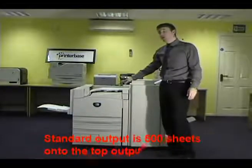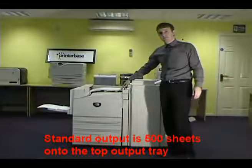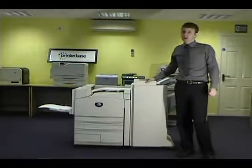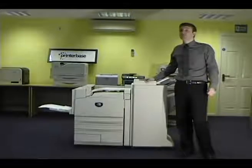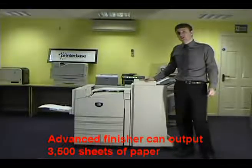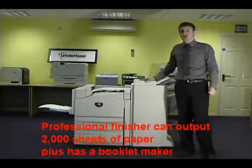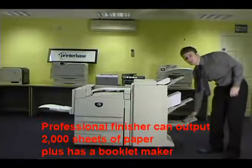It can output up to 500 sheets into the top output tray. If you have either the advanced finisher or the professional booklet maker finisher attached to this machine, you can leave it to print thousands of pages unattended. In fact, the advanced finisher can output 3,500 sheets of paper, whereas the professional finisher can output 2,000 sheets of paper, and also has the booklet maker output.